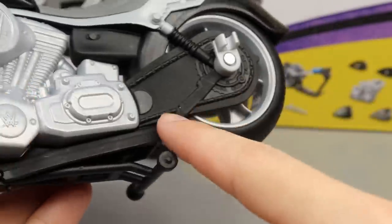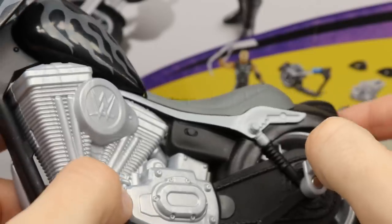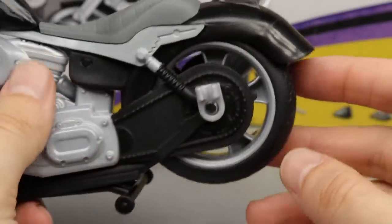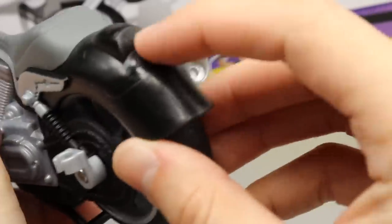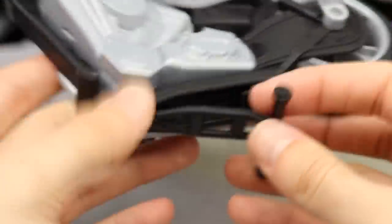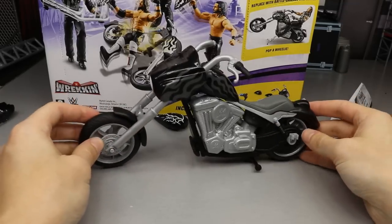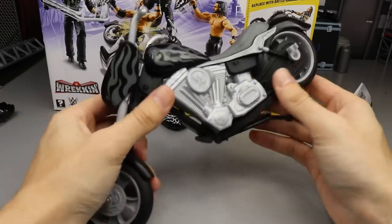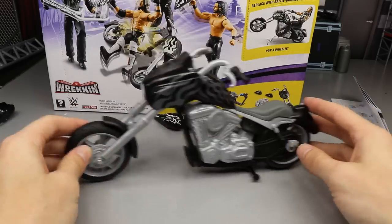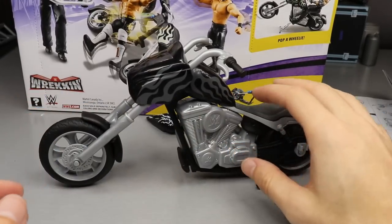On the back you get chain details and other pieces. The seat looks pretty good — hard plastic with little black pieces throughout. The black back fender is there along with the back wheel, which is functional with tread. There's a kickstand so the bike pretty much stands by itself — you don't have to worry about balancing. You can tip it up and do a wheelie, and it obviously rolls, which is great for American Badass Undertaker in a photo fed.